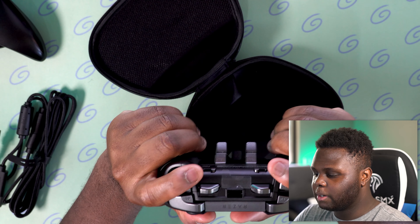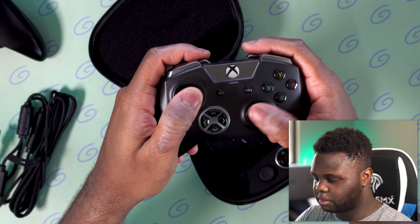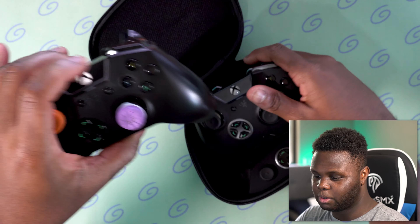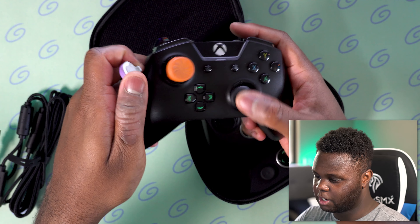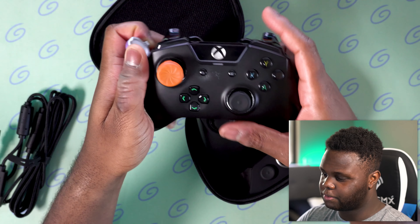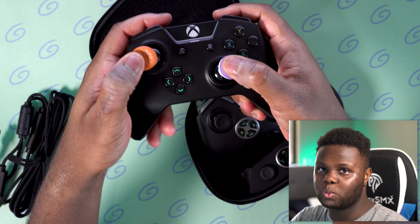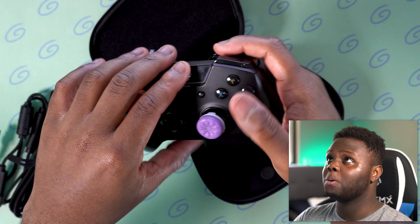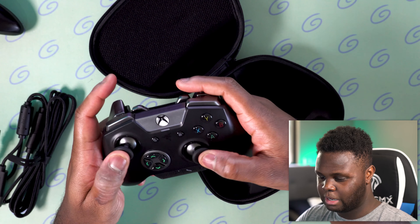Honestly, this one does not feel a ton different than the Tournament Edition. The sticks feel kind of different, but that's just because I've been using Control Freaks on mine for a long time — I used those to get a bit more grip. The stick surface feels exactly the same, and one issue is that these sticks are kind of slippery with no grip at all. That goes for both of them.